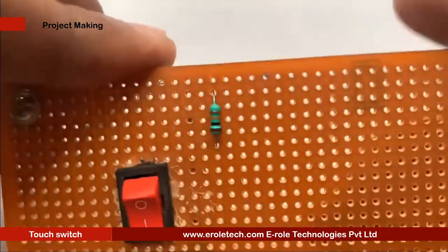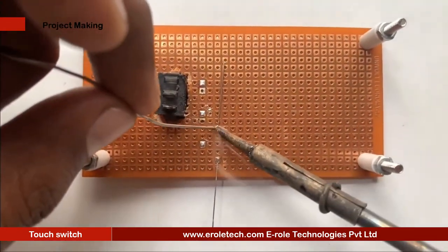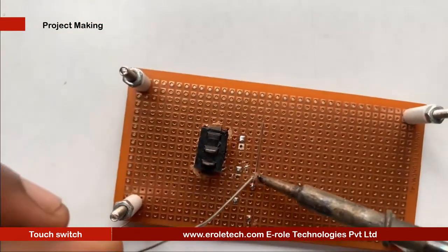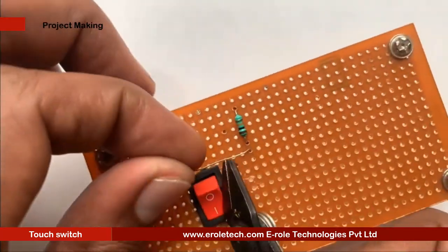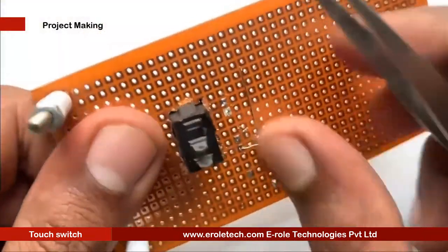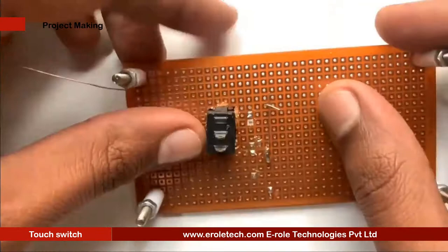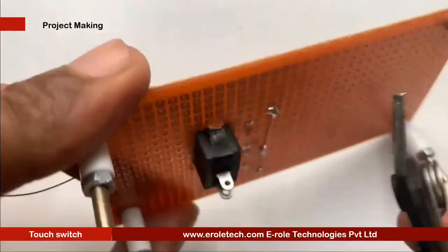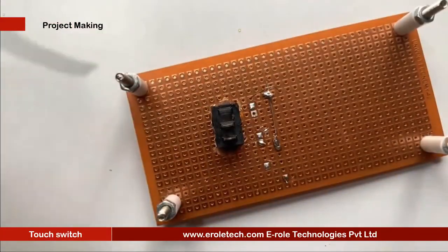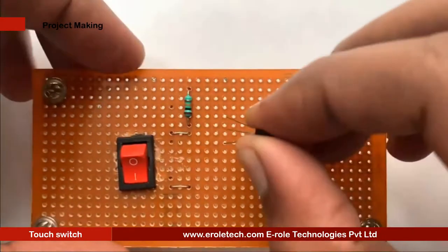Now we will solder the 10 kilo ohm resistor. Next, we will solder the tin wire to make the touch pad. Now we will solder the transistor.